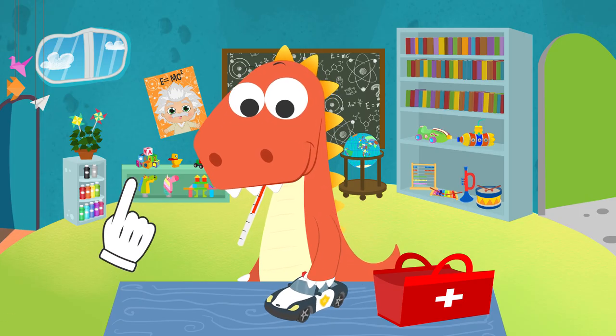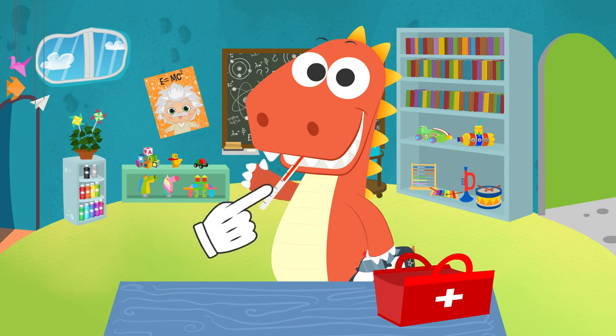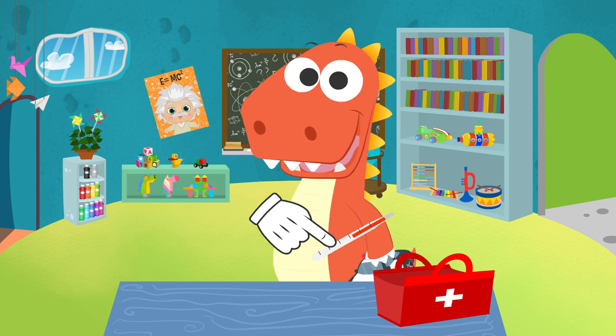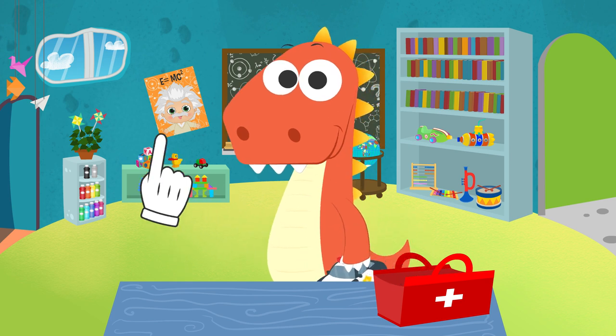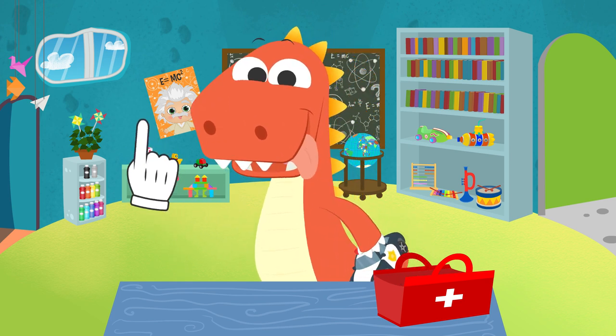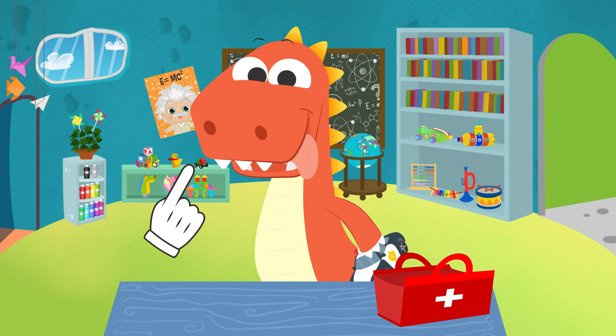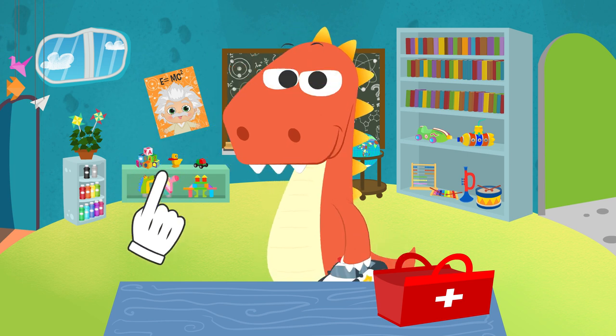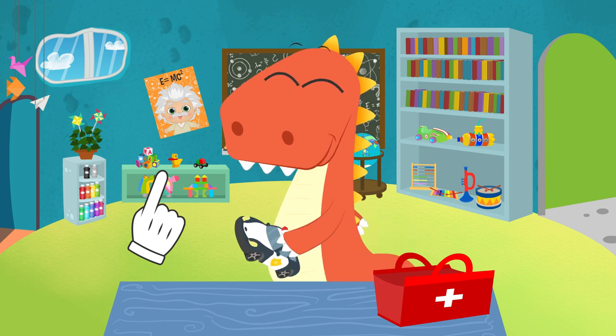Good morning, Eddie. I see there is no fever today. There are no more bags under your eyes, nor any snot. And your tongue is back to its normal color. There is no doubt you are not sick anymore, Eddie.